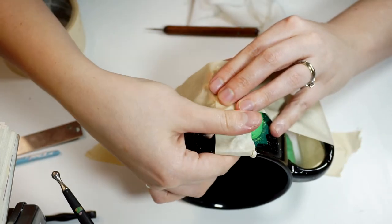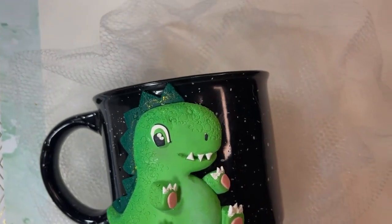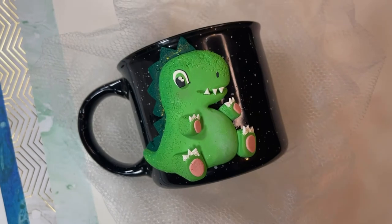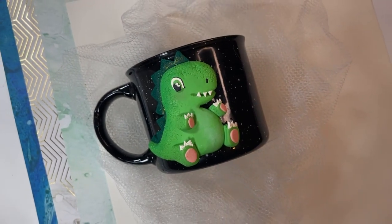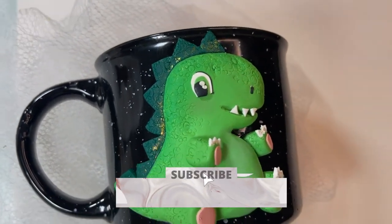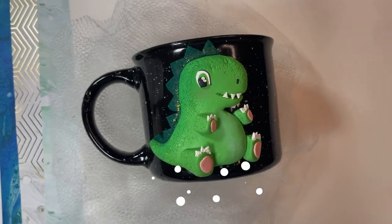Here's my final result. Here's how the mug is looking — now it's safe to use. I usually don't recommend washing the mug decor in the washing machine, but other than that it's super easy to clean. Thank you so much for watching, guys. I hope you liked this tutorial — if so, please leave a comment down below, and I'll see you in the next video.